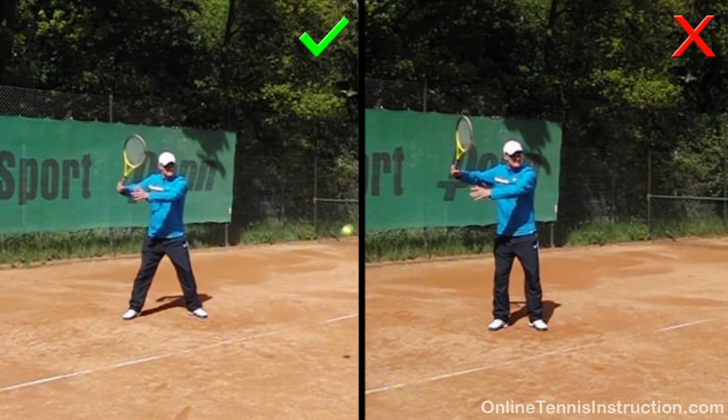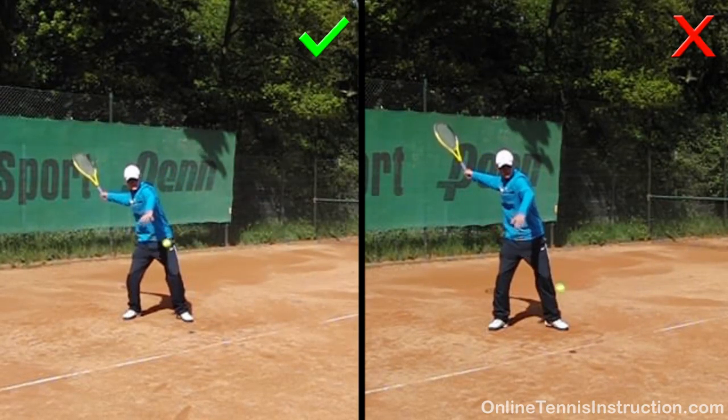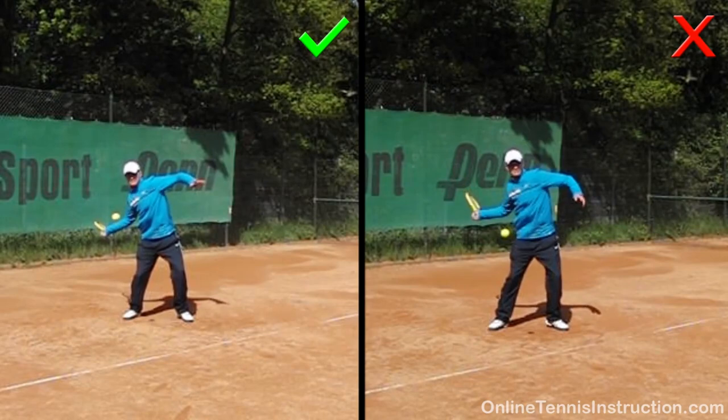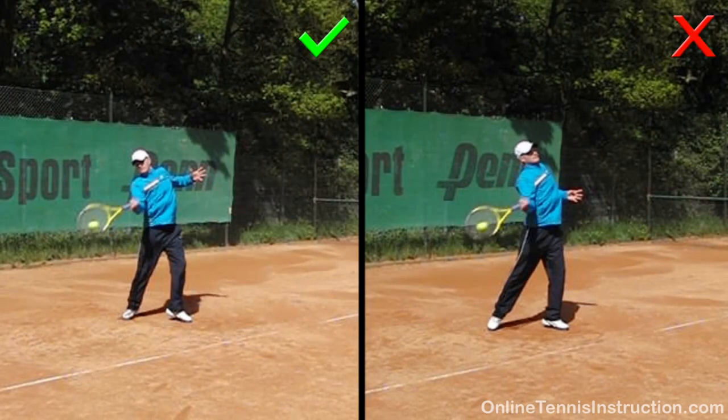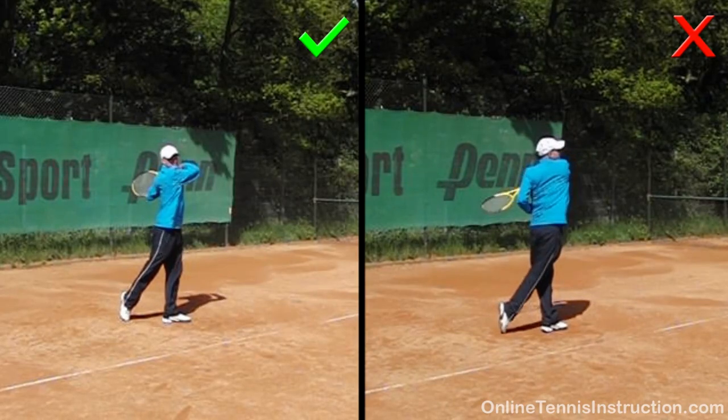Because over-rotation is such a common problem in all topspin groundstrokes, let me show you over-rotation on the forehand as well. On the right side you can see that the right shoulder is in front of the left shoulder at contact — there's simply too much rotation. You also often see the head turning like that. The contact position on the left is much better, and that's what you see with the pros as well.